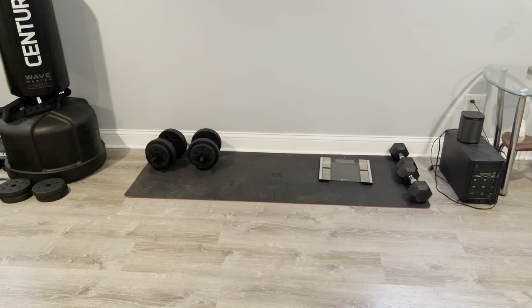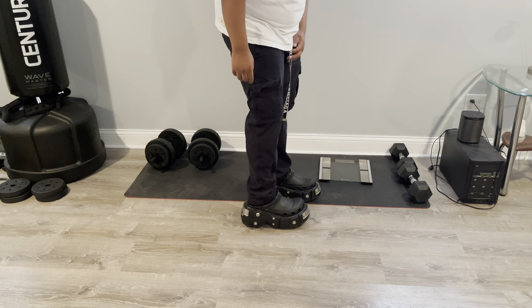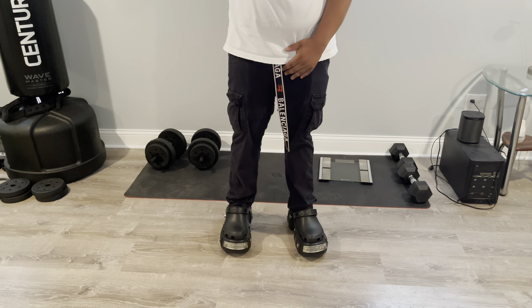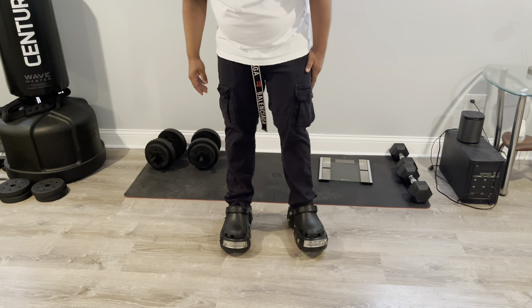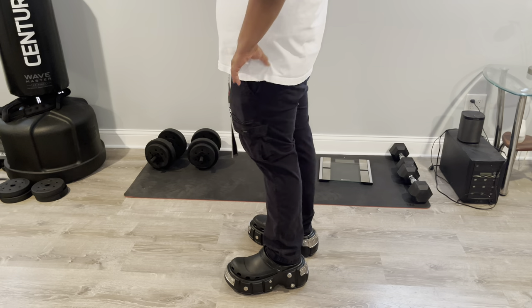All right y'all, this is me trying them on. As I was trying them on I noticed I went from like 5'8" to 6 feet automatically — it gives me like four or five inches of height. I like them. They're heavy but not too heavy.